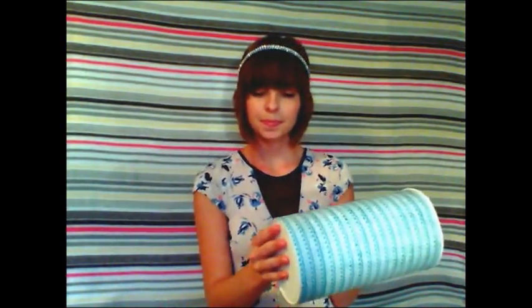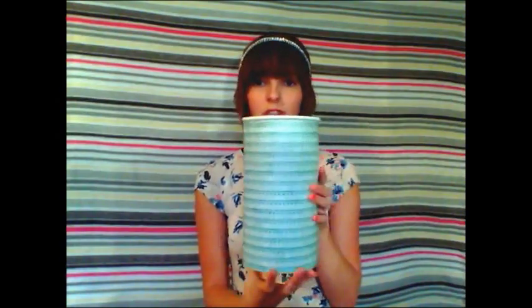Now we have a beautiful oatmeal can covered in scrapbook paper with your headbands. I'll show you how to embellish it in a minute. Here's what it should look like.